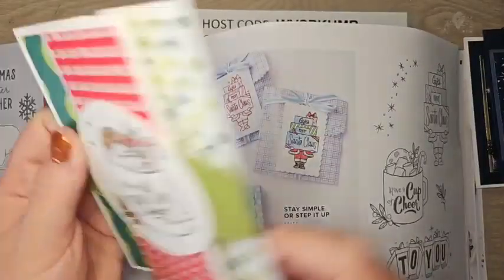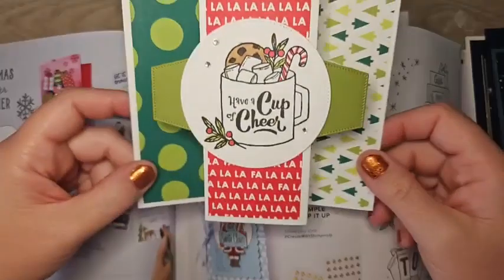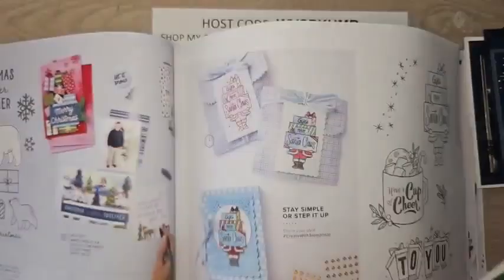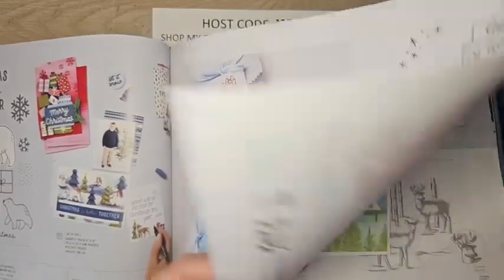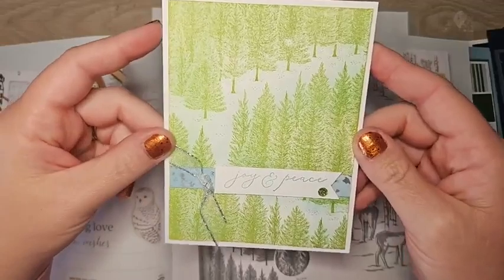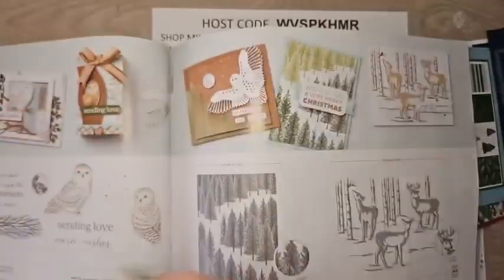The Gift of Giving set — this fun fold by Julie Salva opens and stands up on a table or mantle. She's got some Wink of Stella on the little marshmallows — just an adorable little card. The Fragrant Forest is a background stamp set that covers a whole card front when you stamp it. This one is by Laura Milligan — very very pretty.